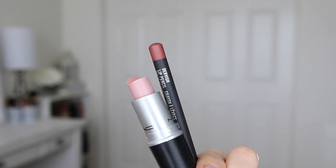And then to finish the look, I'm applying the MAC Lip Liner in Dervish and then a MAC Lipstick in Pretty Please.